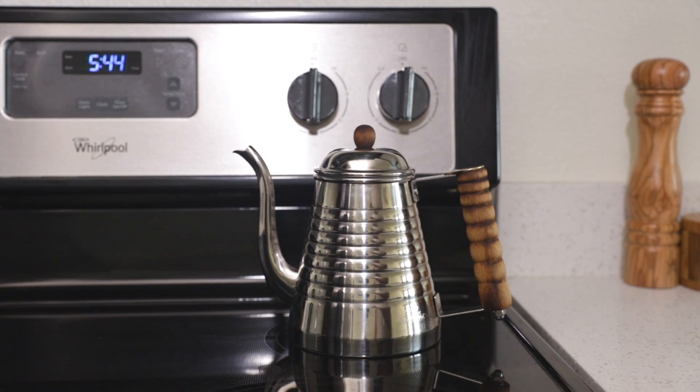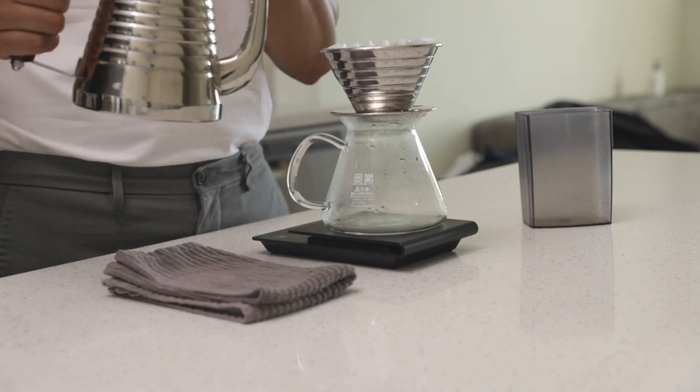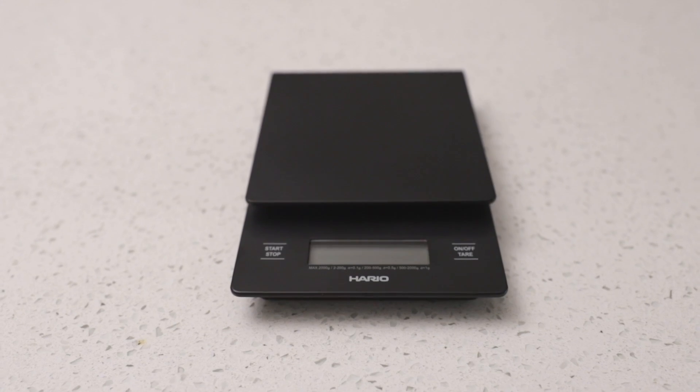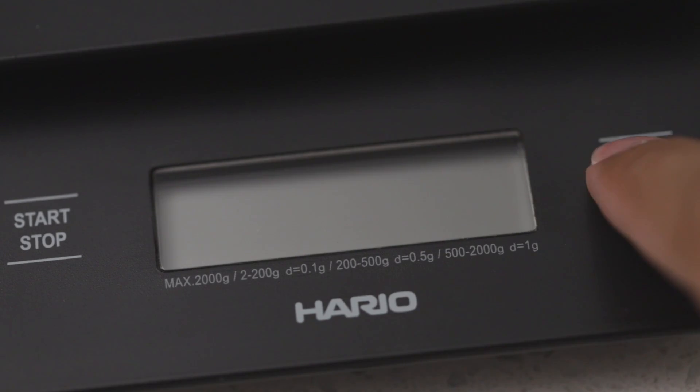Before we get to brewing, we need two more things. For pour overs, you will need a pour over specific kettle. Gooseneck kettles are best, as their narrow spouts allow for controlled and precise pouring. Then the last thing you will need is a scale with a timer to help you keep track of weight and brew times.